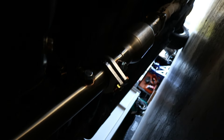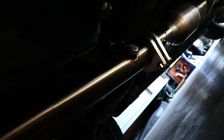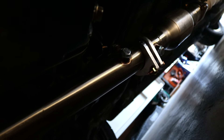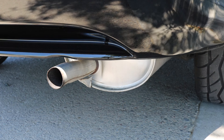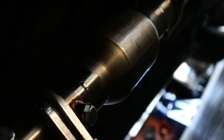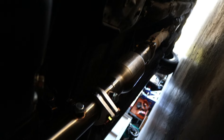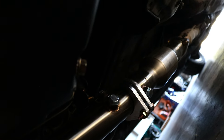Crazy thing is with the stock muffler, this header actually did not change the exhaust note at all. I thought it was going to open it up a little bit, kind of like how a header with a stock cat-back would. But it was just as quiet — I'll insert a clip. That kind of messed me up, so now I have to start looking for a muffler.